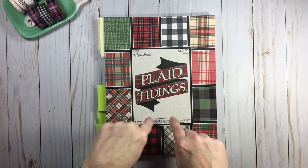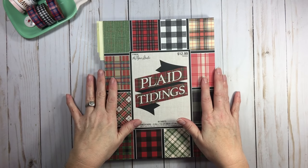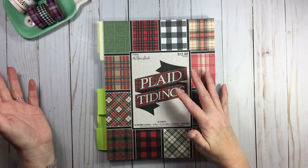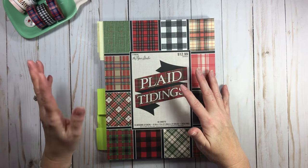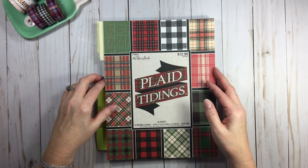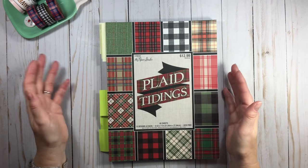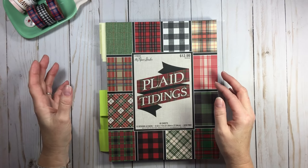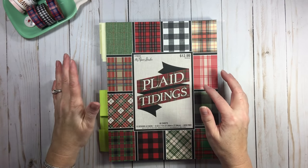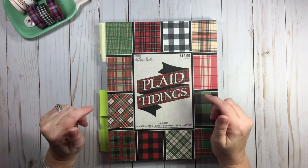Let's have a little mini crash course on tartan versus plaid versus check. I was originally going to do a separate video about this, but since we're talking about it today I thought, why not just throw this in here and have it for future reference? The reason I wanted to talk about this is because these are three different designs that I think get thrown into one bowl, but at the end of the day they are three different designs.